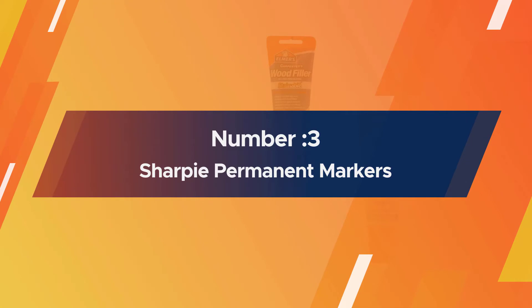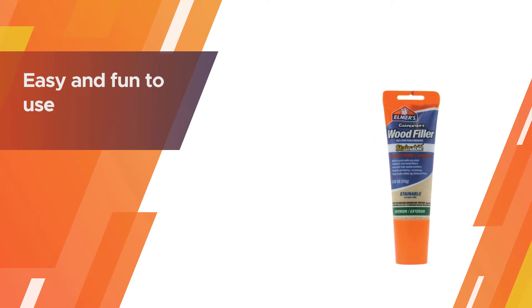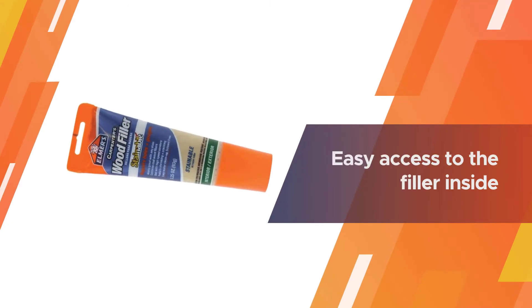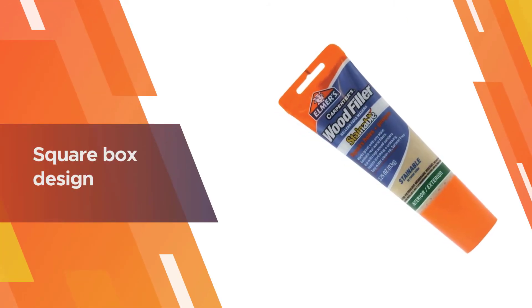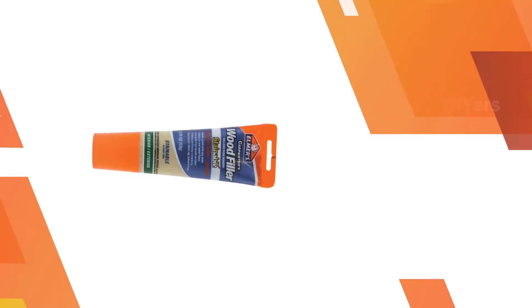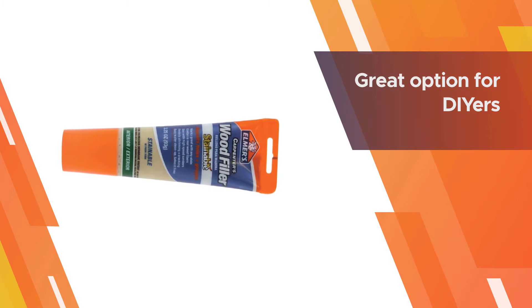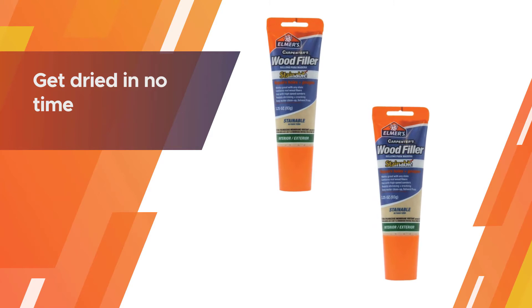Number three: the filler we are talking about is quite easy and fun to use. I love the plastic container it comes with — it allows easy access to the filler inside. Since we are dealing with a product you will use frequently, if you are a professional, a square box design like this will be perfect for you. This is also a great option for DIYers, as the formula is made to dry in no time. You've got to appreciate the creaminess it has to offer, which allows you to use it without any hassle.